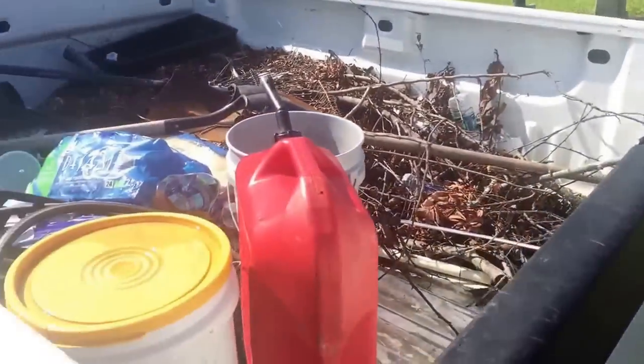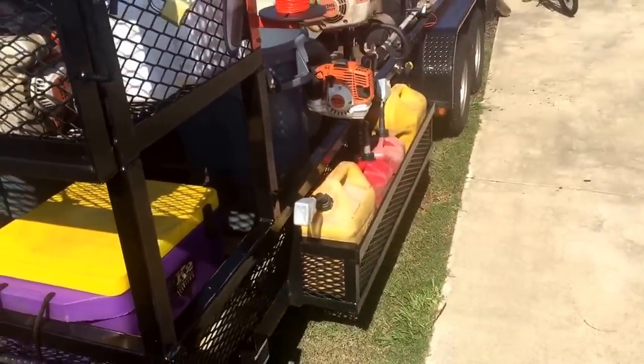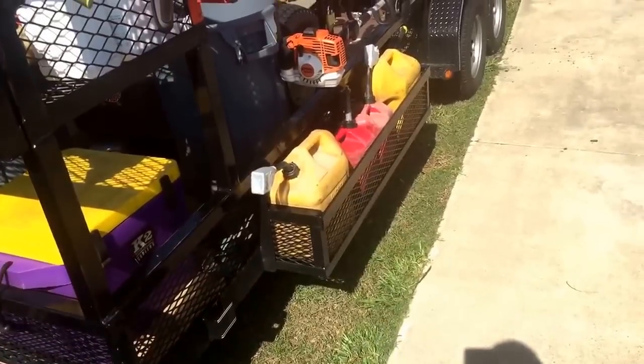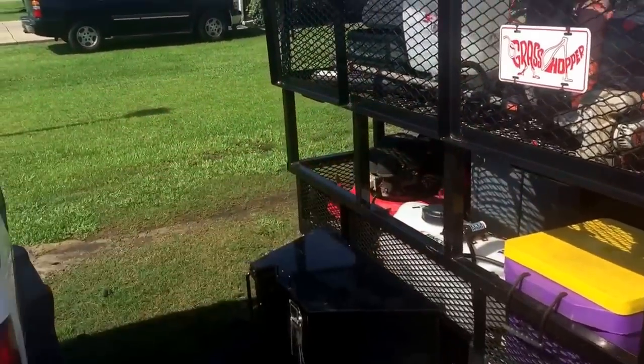In the back of my truck it's a total disaster. I've got a little bit of gas in there. You can see the nice little gas can racks I have on the sides — I have another one on the other side of the trailer. I've got diesel and mixed gas on this side, and gas and mixed gas on the other side.